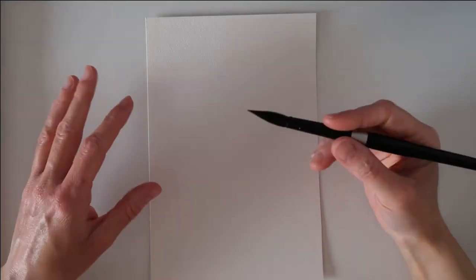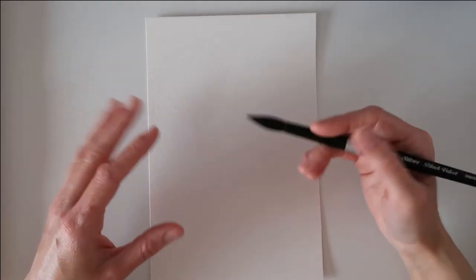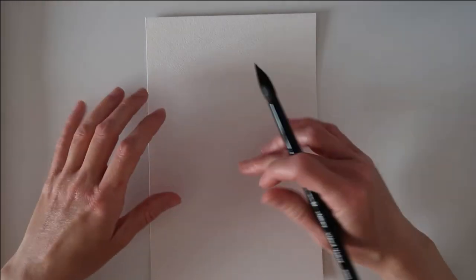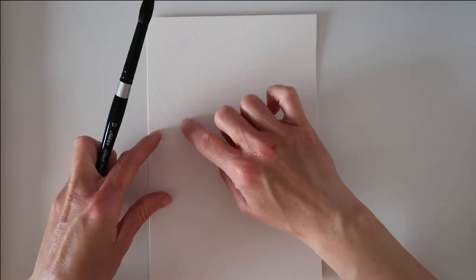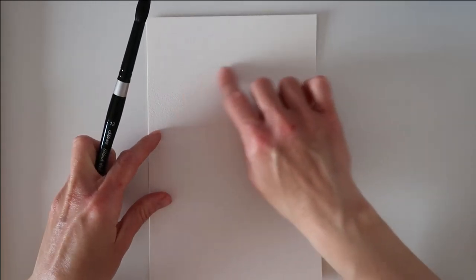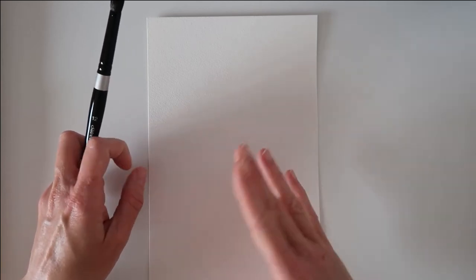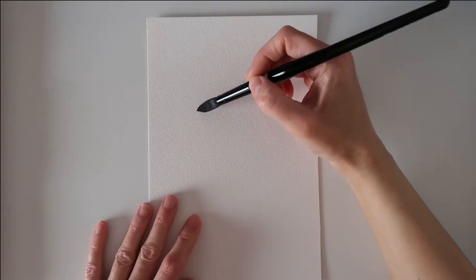A jellyfish is easy enough to paint without drawing any lines first, but if you feel more comfortable doing that, go ahead. If you were going to sketch first, just draw the hood of the jellyfish — the roundest part — and then leave the tentacles free, because you can easily just take a paintbrush and free-paint those.